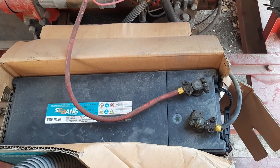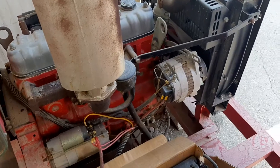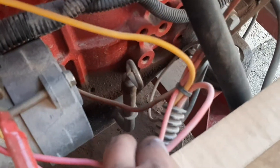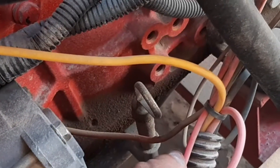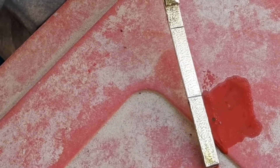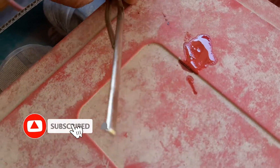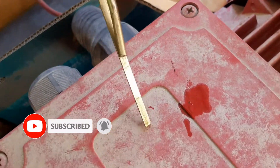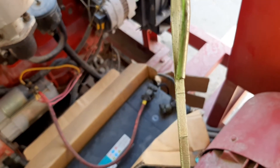After checking the battery, we will check the oil level. We will look at the dipstick gauge. There are two marks on this gauge — one is the minimum mark and one is the maximum mark. The oil should not be lower than the minimum level and not higher than the maximum level. It should be closer to the maximum level.